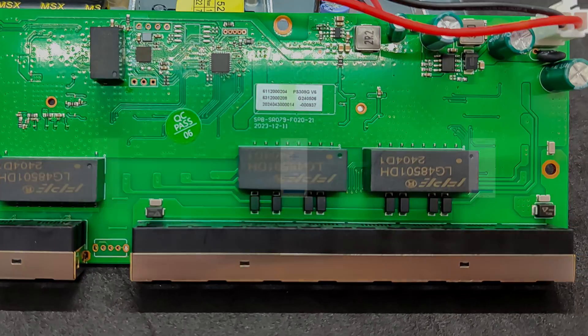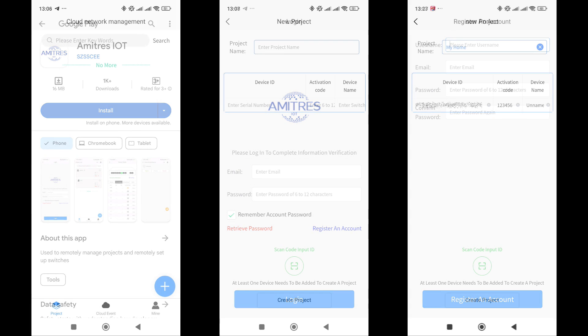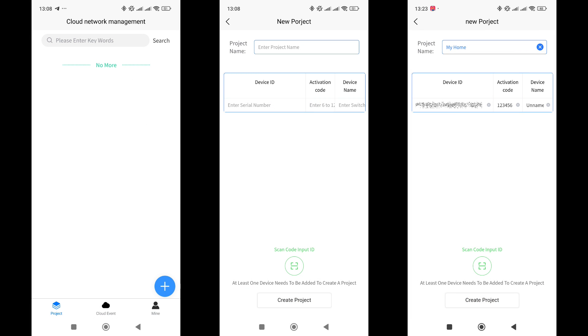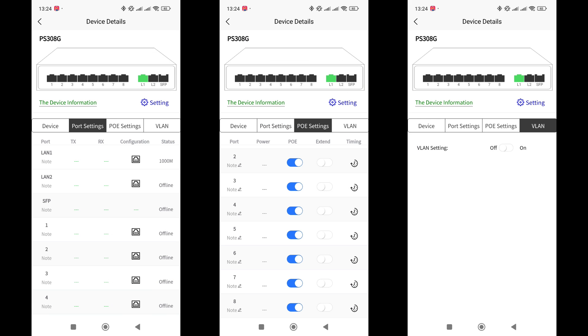Now we move on to the logical part. The link to the application is contained in the QR code, which can be found on the box, the manual, and the switch itself. Install the app and register an account if you don't already have one. Next, create a new project by clicking the plus sign button, give it a name, then click the QR code scanning button and scan the device ID from the sticker on the switch. If you have multiple switches in different locations, you can separate them into different projects. Clicking on the project line brings you to the information and settings page. There are four tabs: the first displays network information, the second shows connection information, the third is for managing PoE power, and the fourth is for VLAN.